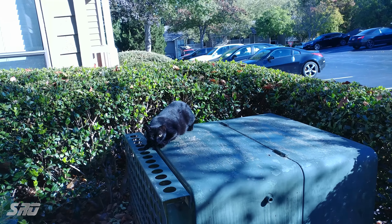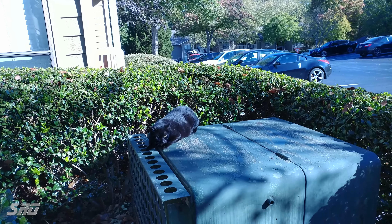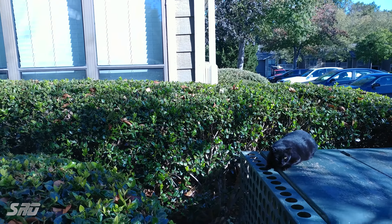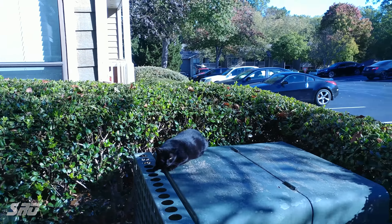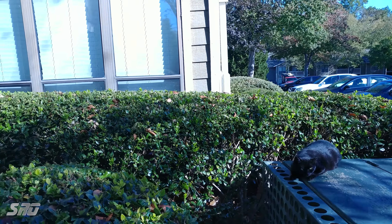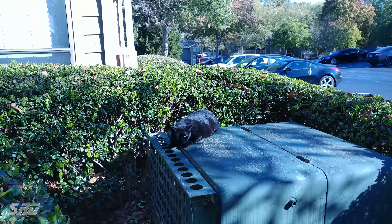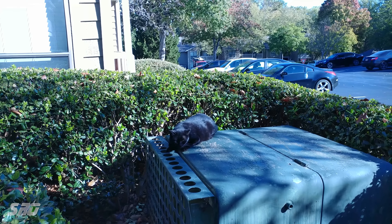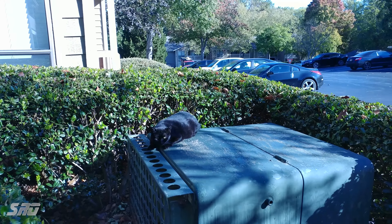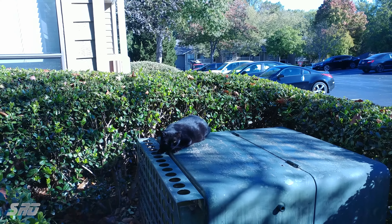We have one of our outdoor ferals — this is Slowpoke, she always kind of drags behind whenever we walk the dogs along with the cats. You can see she's a black cat and there's the color contrast from the green bushes. Once again this is shot in 4K — there's the green and there's Slowpoke. One thing to note: I'm shooting this in manual mode, I have the wind noise filter on, and the directional mics are kind of halfway so the front and the rear are evenly distributed.